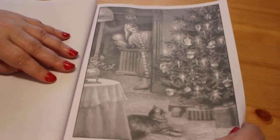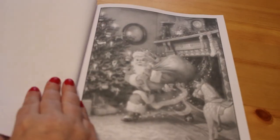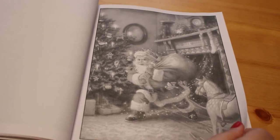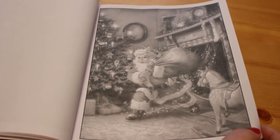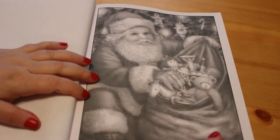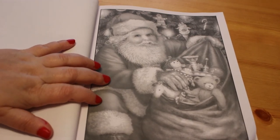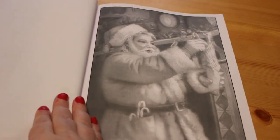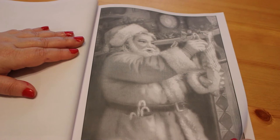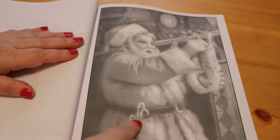Here's a Christmas tree with somebody peeking around the corner and a little kitty cat. I love this one — Santa's come through the fireplace and he's delivering the toys, which is so cute. And then here he's putting candy canes in the stockings, which is really nice — he's even got some in his pocket, that's so cute.